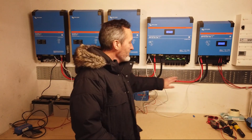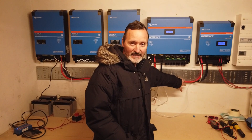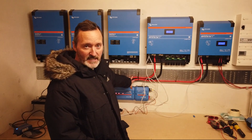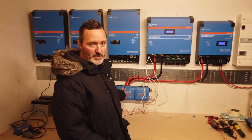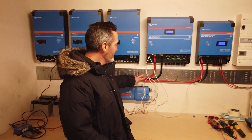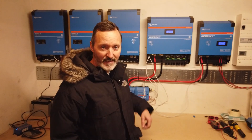Each charger has its own dedicated plus and minus connection into the Lynx distributor, which goes through the shunt that measures the current and voltage going in and out of the battery when charging and discharging, and then the battery connection goes off behind me. The discharge controller, which is significantly larger, has exactly the same type of cables but they are shorter.